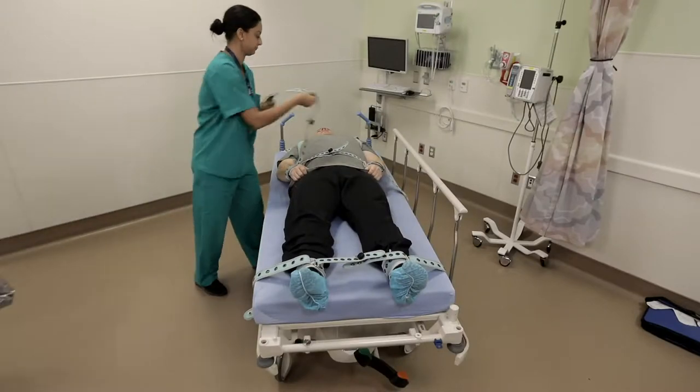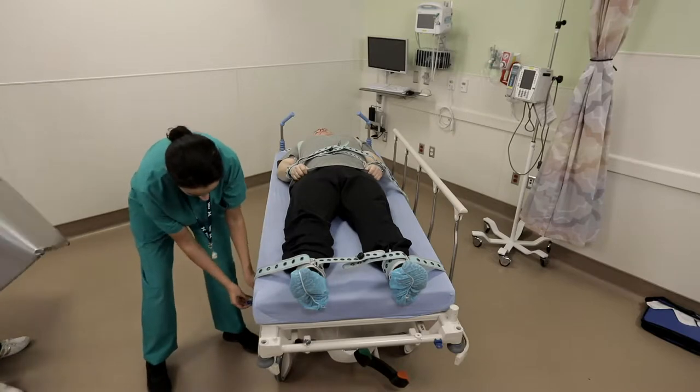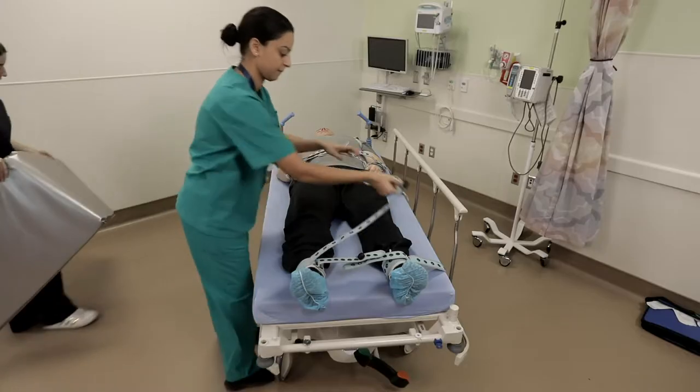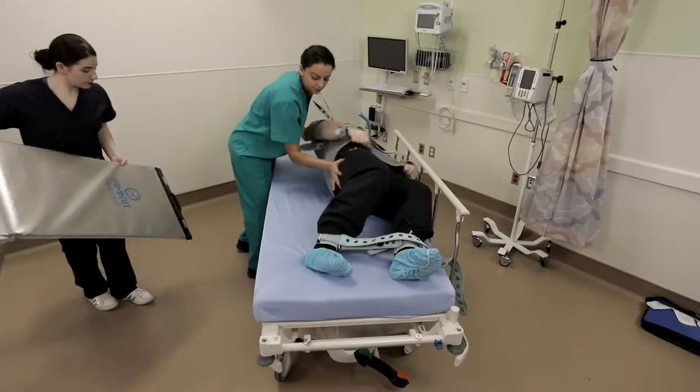Transfers from the stretcher to another vehicle, such as a bed or an imaging table, can present high risk for staff. The Pinnell system allows you to adjust the restraints so that the transfer can be done quickly, simply, and without unnecessary risk, using any transfer system available.